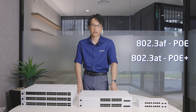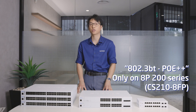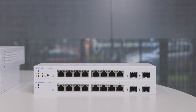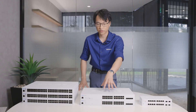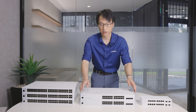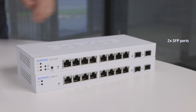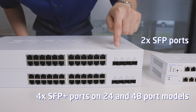All of the 100 series switches support POE and POE+, that's the standard 802.3af and 802.3at standards. The only one that supports POE++ is the 200 series 8-port switch. In terms of sizing, the 8-port models are desktop mount, and the 24 and 48-port models are rack mountable with rack mount ears included. For SFP ports, there are two SFP ports on the 8-port variant and four SFP+ ports on the 24 and 48-port variants.